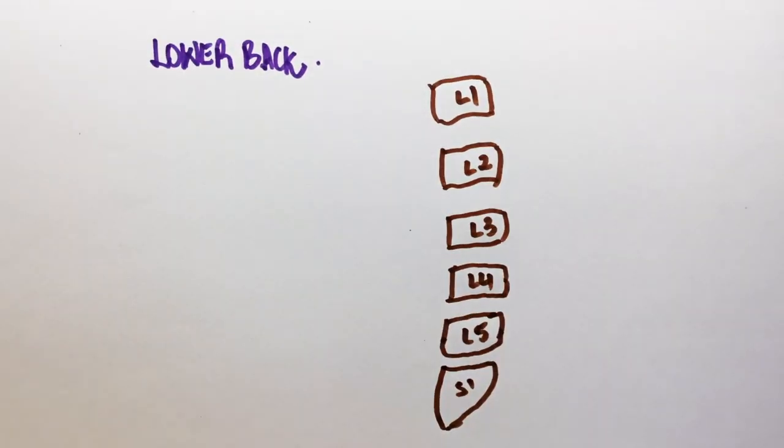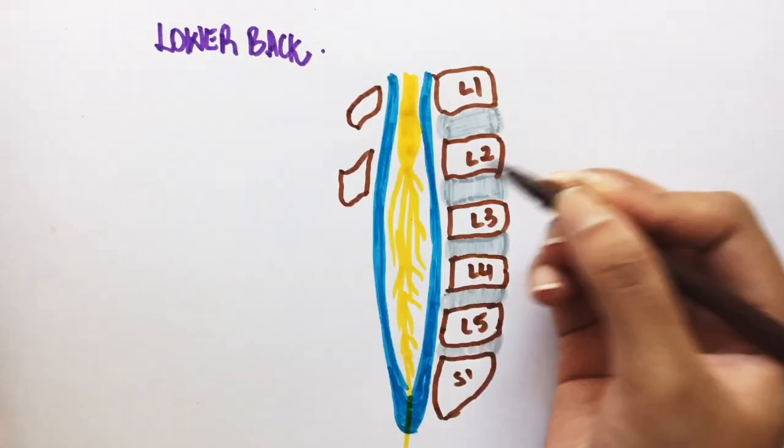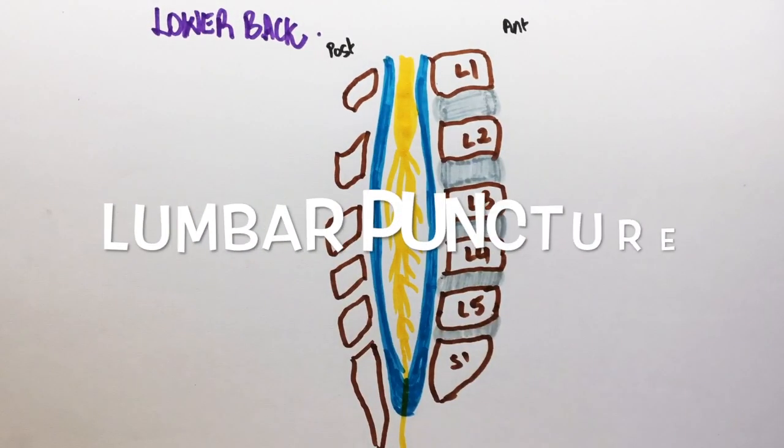Hello everyone, welcome back to my channel. In this video, we're going to solve questions and highlight important facts about lumbar puncture for the boards.